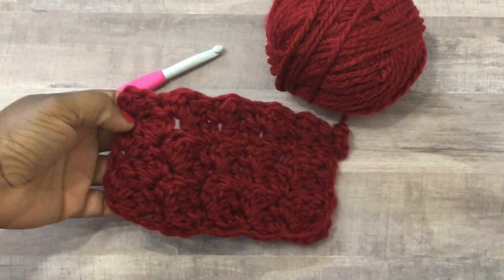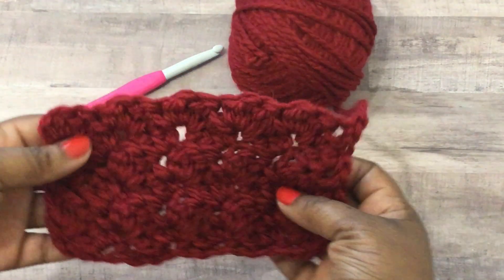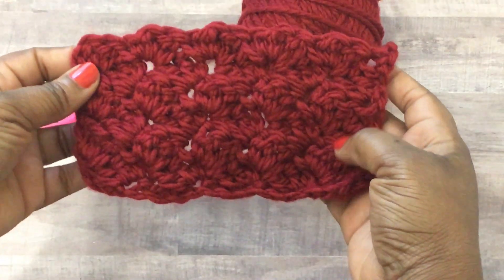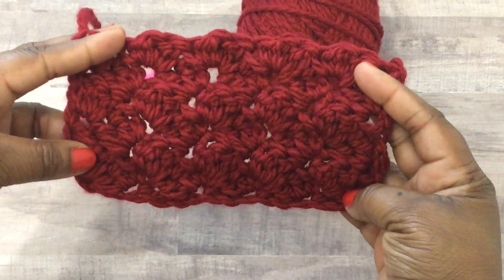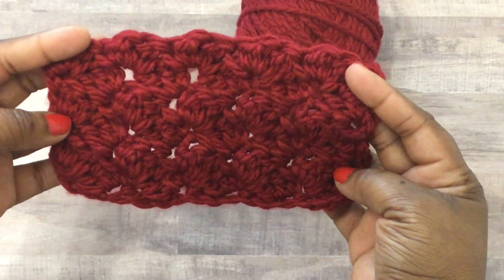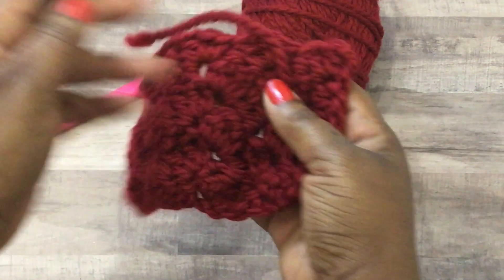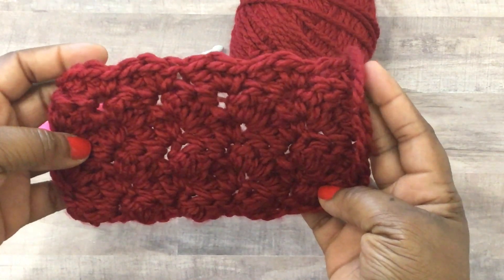Hey y'all, I hope you're doing well. Today I'm going to show you how to do a stitch called the blanket stitch - a super easy stitch using single crochet and double crochet. This is a perfect stitch for a blanket, scarves, or anything where you want a cozy, bulky feel to the fabric.